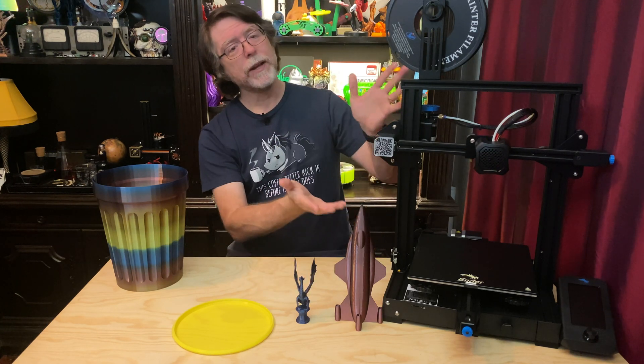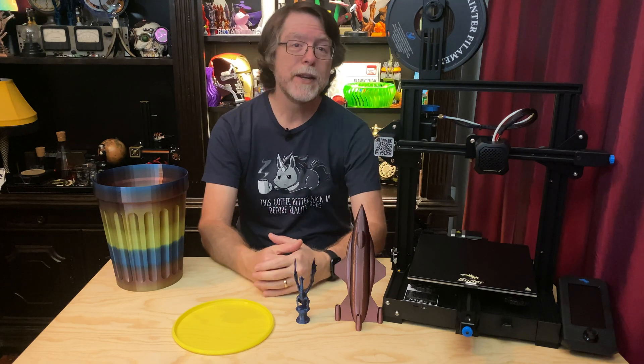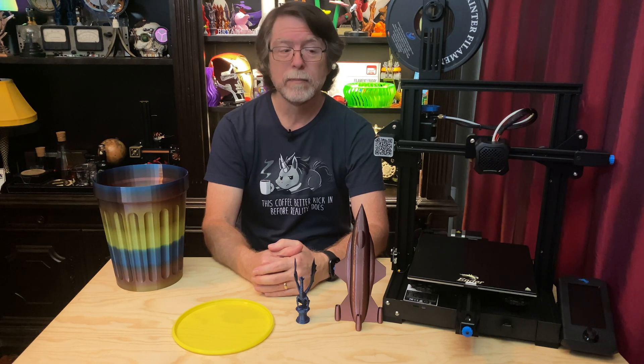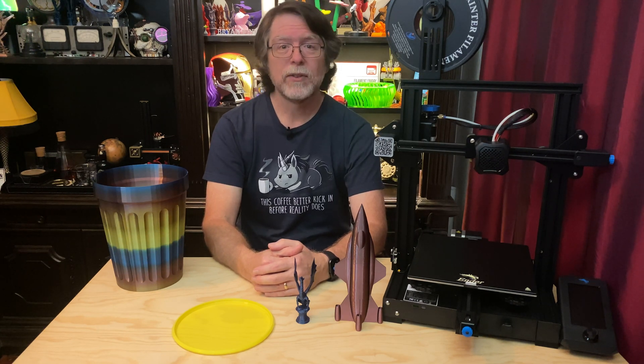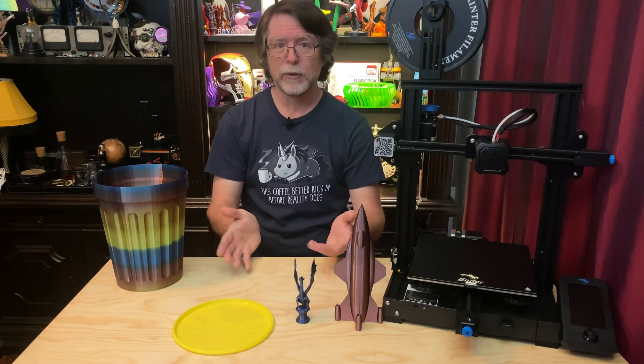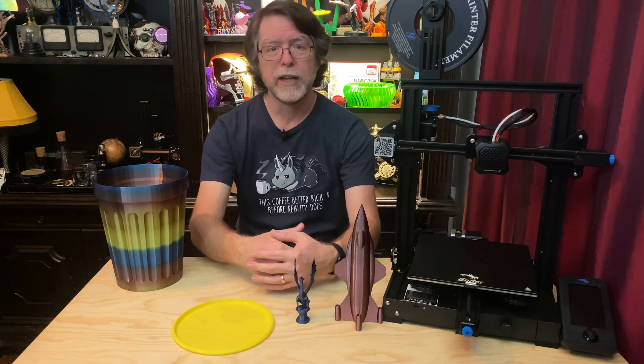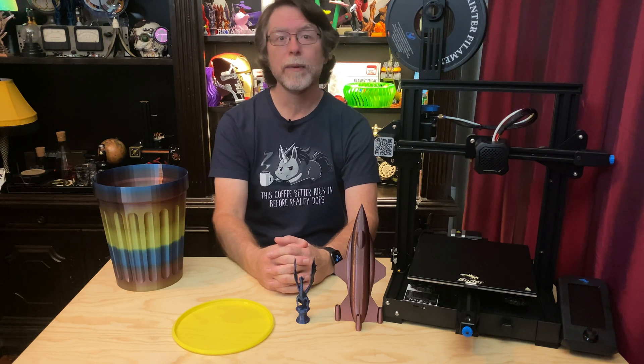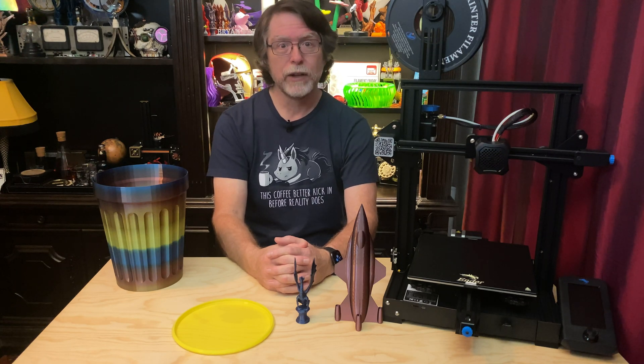So that's the Ender 3 V2. In my opinion, it's a good, inexpensive printer. Assembly is a little more involved than some printers, but it's easy enough to build and it works well. In its stock configuration it can print a variety of filament types, including flexible filaments like TPU. Controlling the printer with the LCD screen is super easy. With the fan noise it's not as quiet as Creality's product page might imply, but the printer's movements are quiet — and I can tune out the white noise from the fans. All in all, it's a machine I'm happy to own.